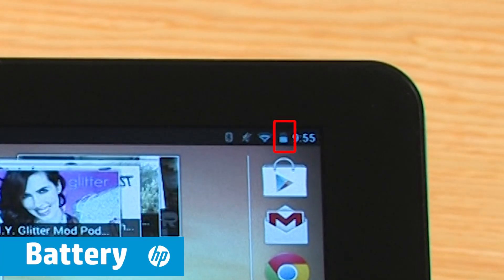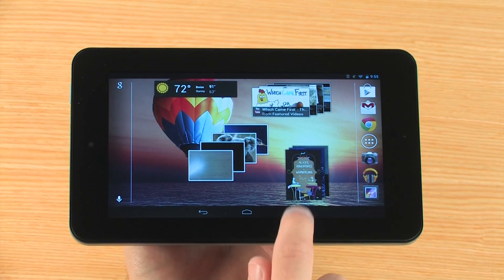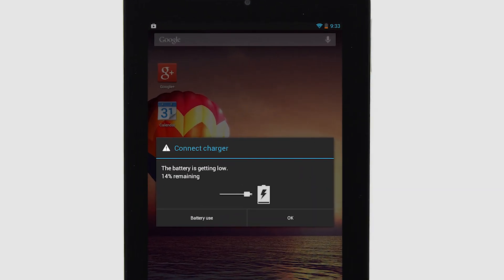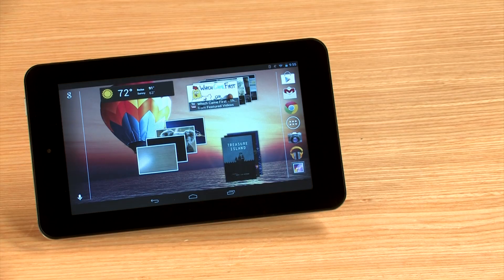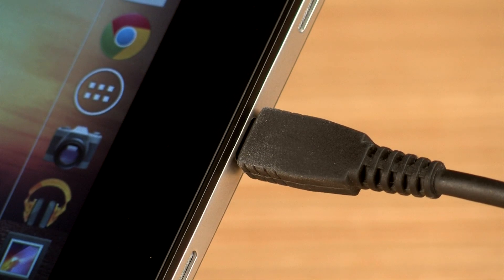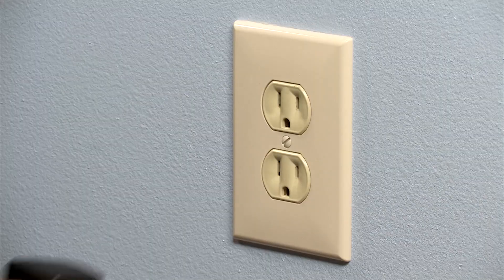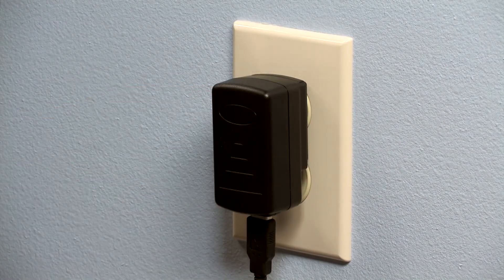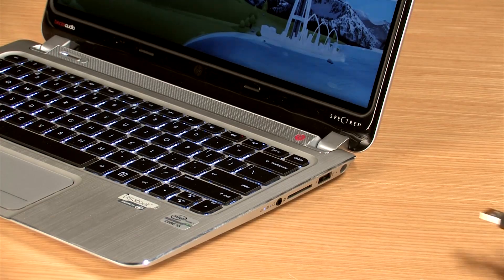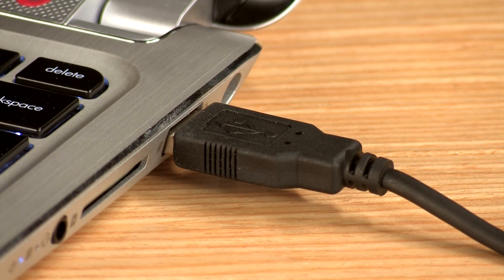The Slate 7 has a built-in battery designed to last several hours on one charge, but the more apps you have open at one time and the types of apps you use can impact how long the battery lasts. To charge the battery, connect the micro-USB end of the charger to the base of the tablet. Ensure that the other end is securely connected to the AC adapter and then plug the adapter into an electrical socket. You can also detach the AC adapter from the USB cable and connect it directly to your PC. However, this method of charging is less efficient and will take more time to charge.